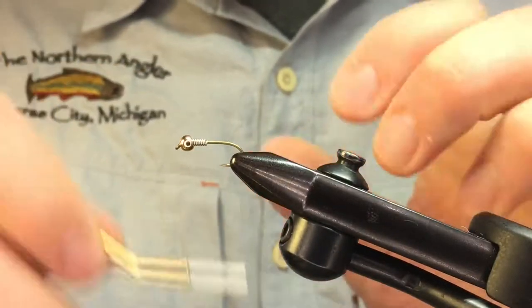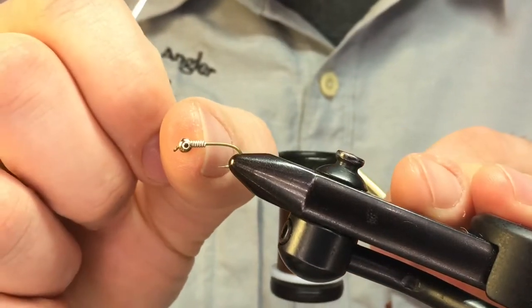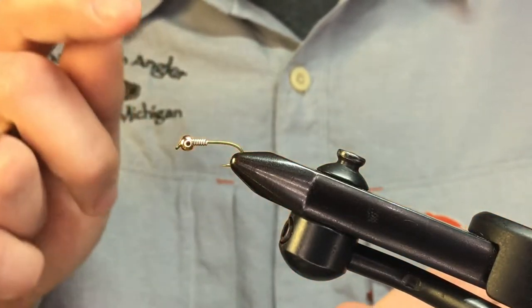Now we can start our thread right at the lead wire — this is also going to serve as a placeholder for us. Keep in mind exactly where that transition is, because that's going to separate our thorax from our abdomen.